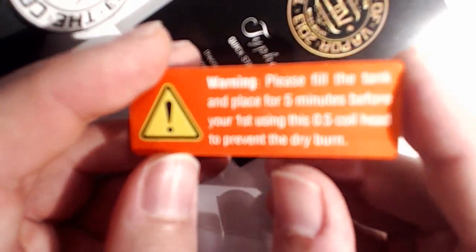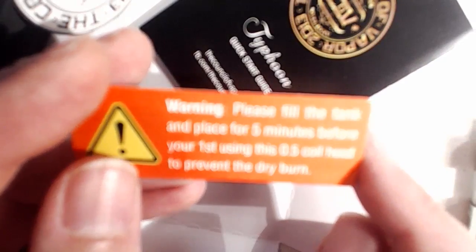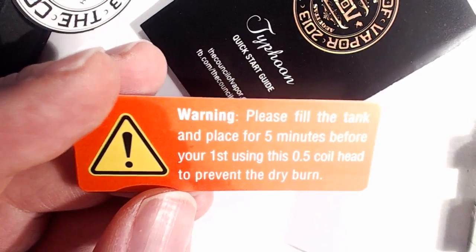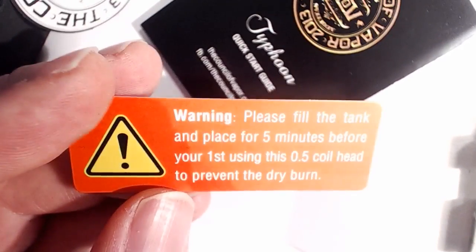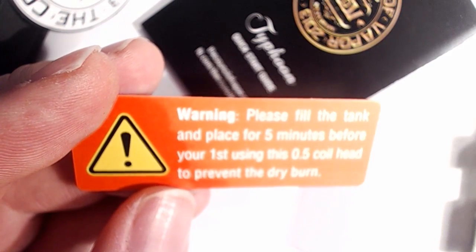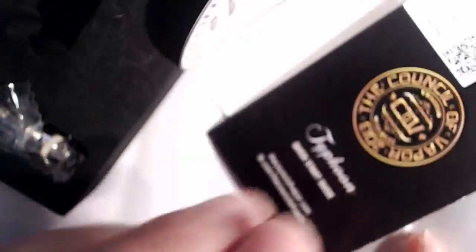Please fill the tank and leave for 5 minutes before first using this 0.5 ohm coil head to prevent dry burn. Good advice. So I'll just move that to one side, because what we're interested in basically is this tank.